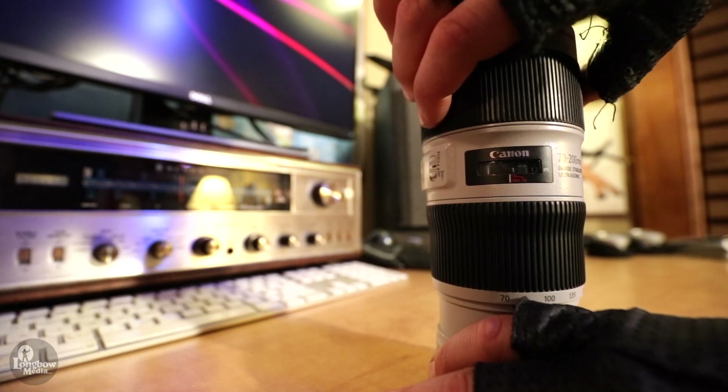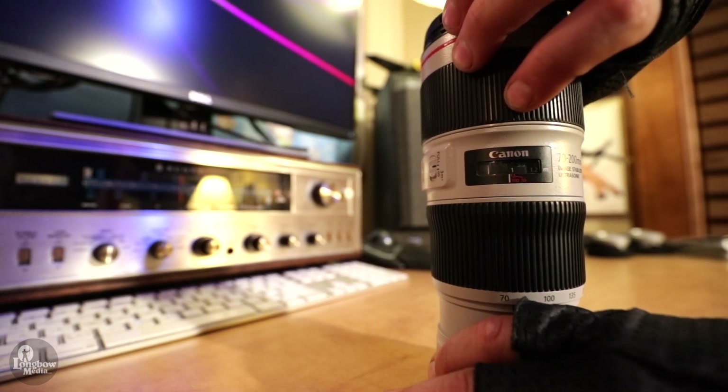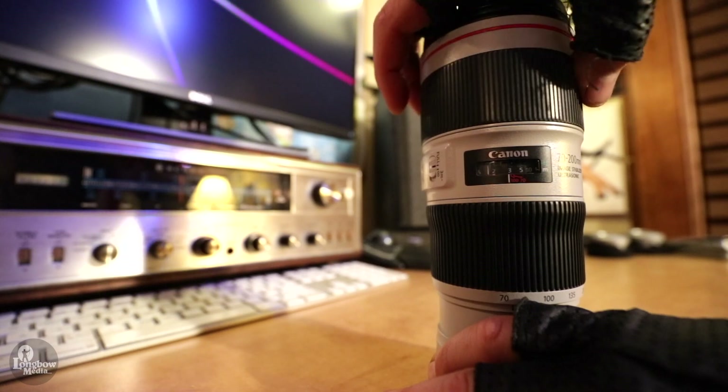Minimum focusing on the F4 is 3.28 feet compared to the F2.8 at 4.5 feet, and the focus and zoom rings operate more smoothly. Much like the older lens, the F4 does not have a proper hard-end stop for manual focusing — there is a bump when reaching the end, but the ring will continue to spin.